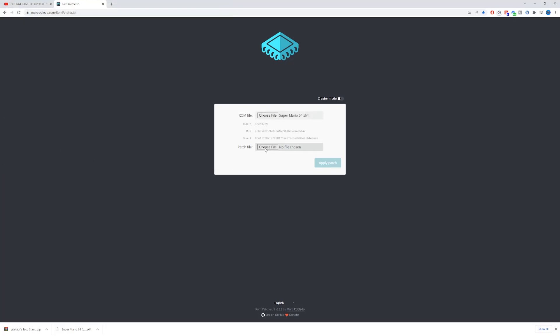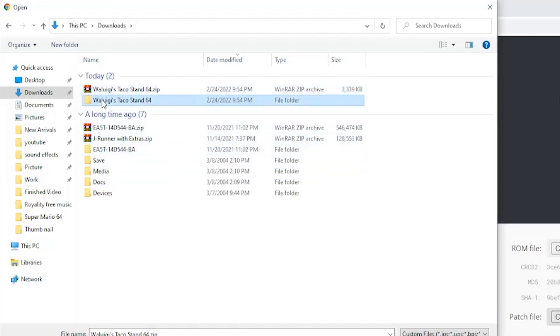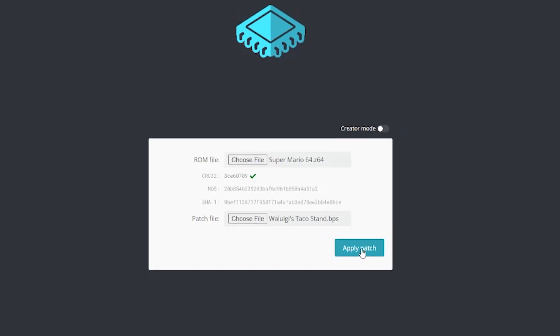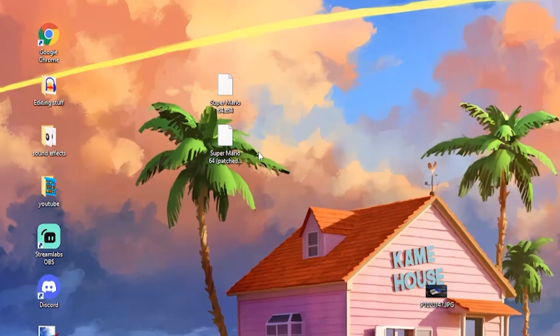After that, we're going to select our ROM patch file. That's in my Downloads folder, and I'm going to extract it — just right-click and hit Extract To. Inside this folder, we're going to select the .bps file. This site will give you a little checkmark to let you know everything's going to be okay ahead of time, which is pretty cool. Next we're going to hit Apply Patch, and after that you can put the file anywhere you want. I'm going to put it on the desktop and rename it to Waluigi's Taco Stand.